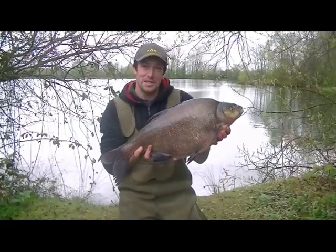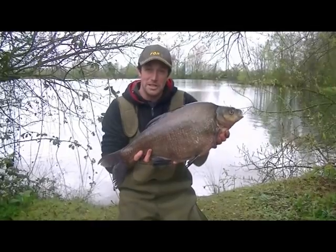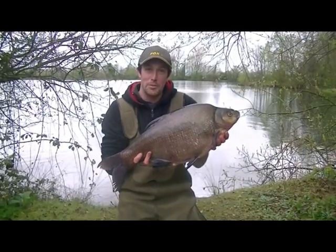We've got off to a great start with a stunning double figure bream. If you want to find out more about the tactics that we've used and how you can tackle waters like this, make sure you follow and improve your coarse fishing.